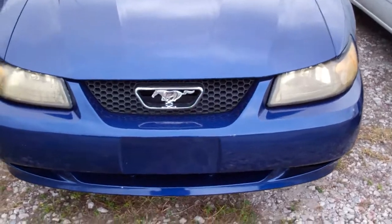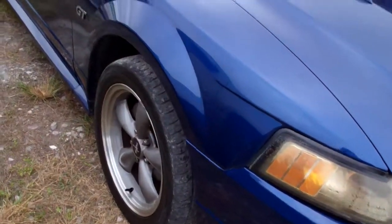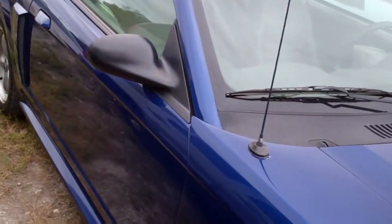The headlights need to be restored a little bit. I know your main concern is the top, but I do just want to kind of give you an overview.